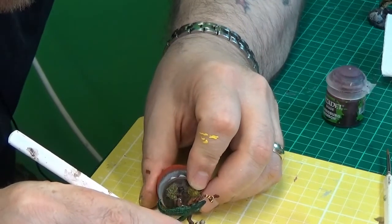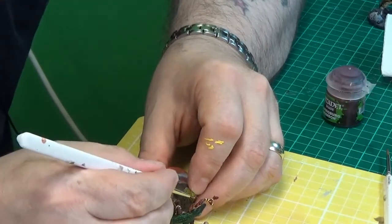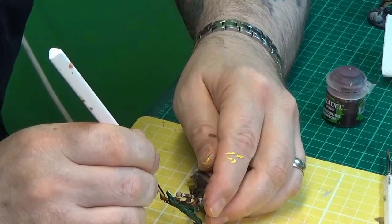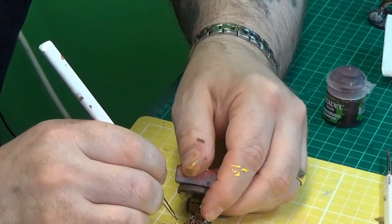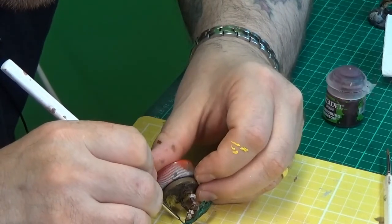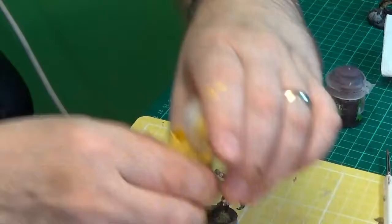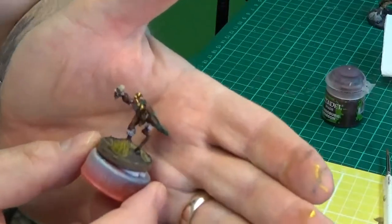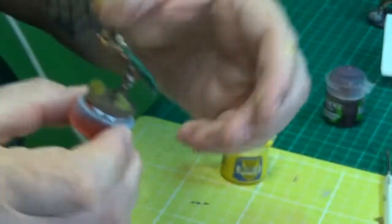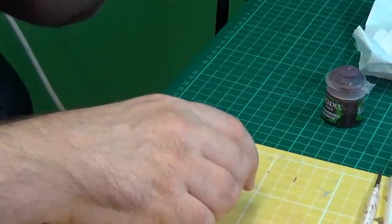Sorry for the silence, but actually I'm not apologising because that was a tricky operation. There we go - I've put some yellow stripes on this snake to try and make it a bit more deadly looking. It's a bright yellow too so that will show up on tabletop. So sorry for that silence watching me struggle there. My glasses are coming off now, we are zooming out.